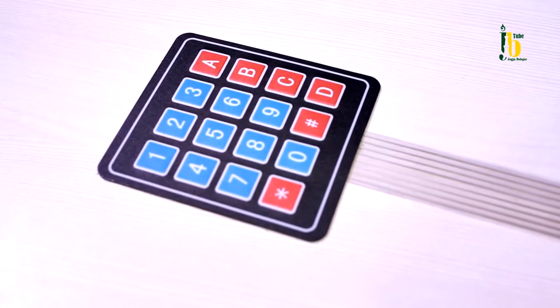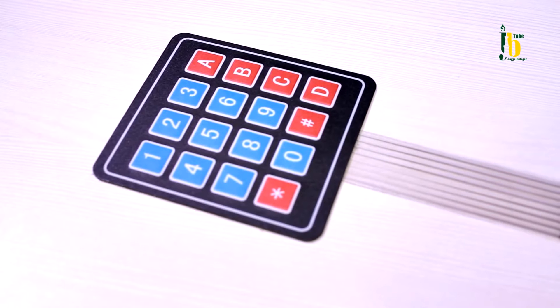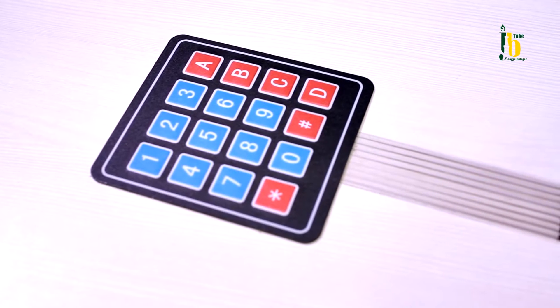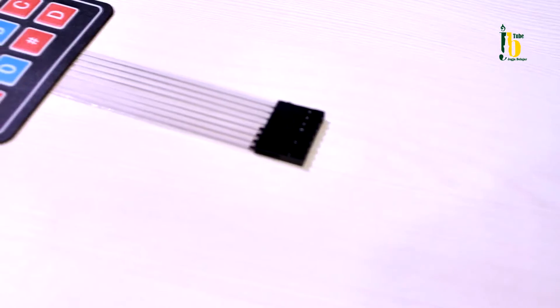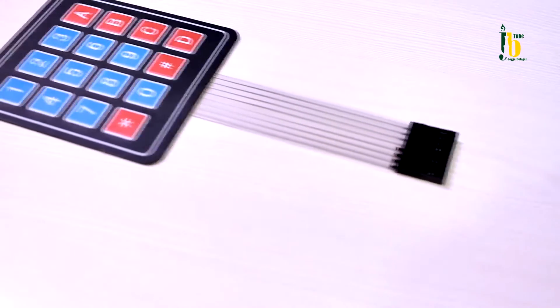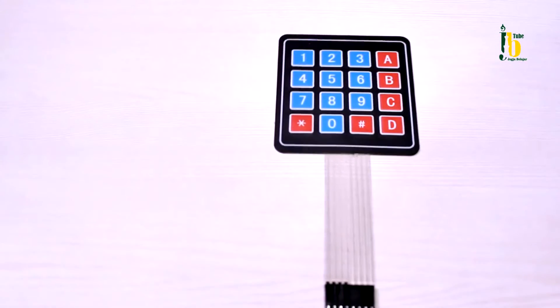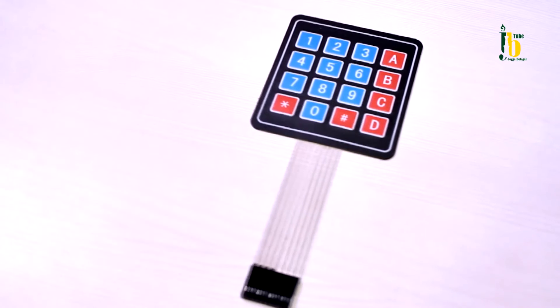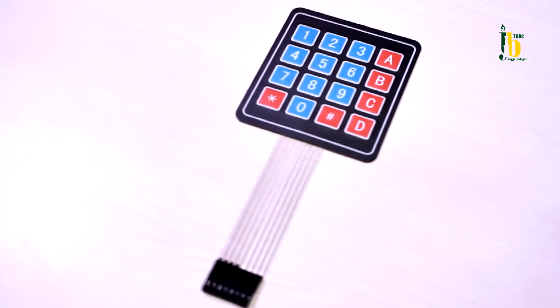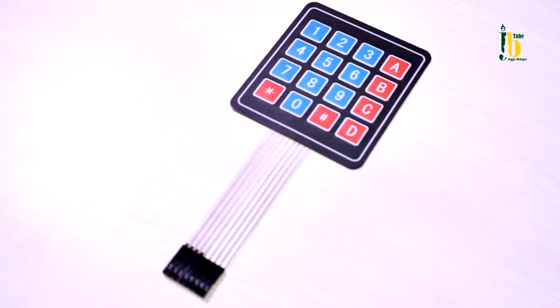Keypad matrix 4x4 adalah salah satu jenis keypad yang terdiri dari 16 tombol, 0-9 dan A-D. Keypad 4x4 ini terdiri dari rangkaian push button yang disusun sedemikian rupa, yang tersusun atas kolom dan baris. Sehingga untuk mengakses tiap kolom dan baris, maka bisa menggunakan proses scanning tiap kolom dan baris dari keypad tersebut.